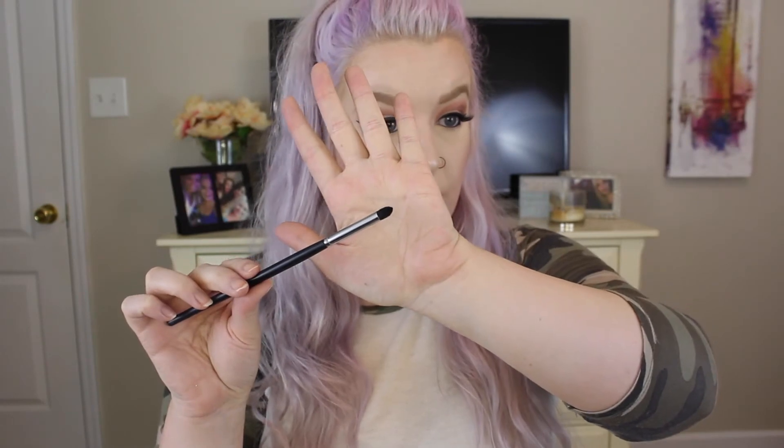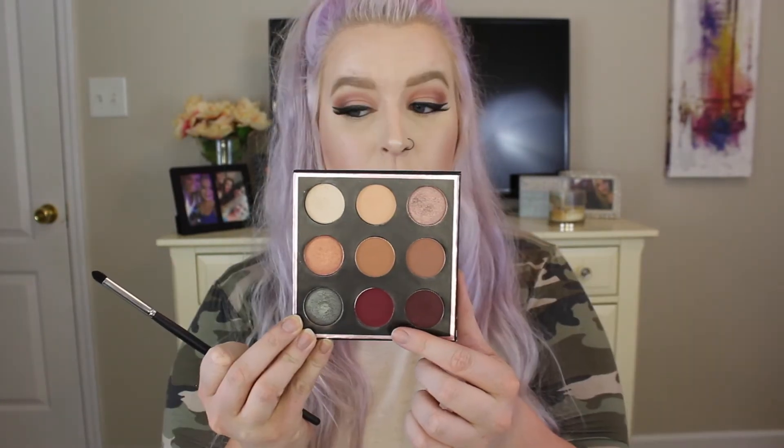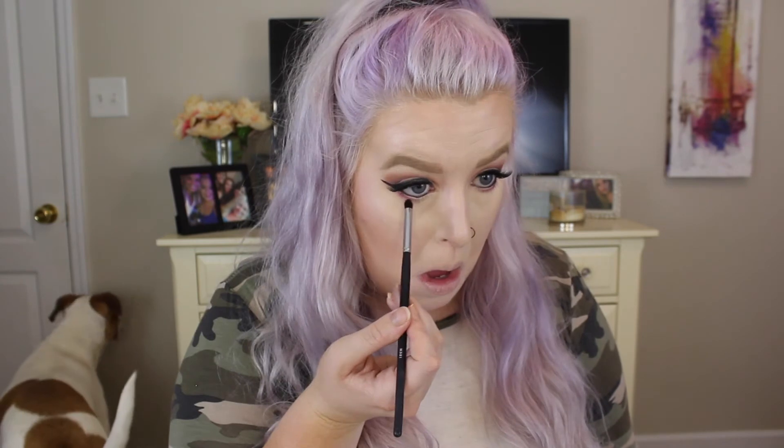With the Morphe M321, I'm going to take the color Mars by itself and run this all along the bottom lash line — this is just going to add a little bit of pop of color to the look. Then I'm going to take the Morphe M432 brush, which is just a flat definer brush. I took the darkest color, Aphrodite, and I'm adding this closest to my lash line on the outer corner.